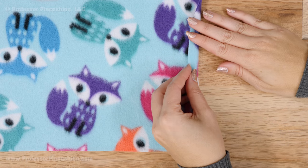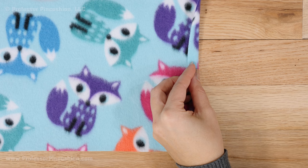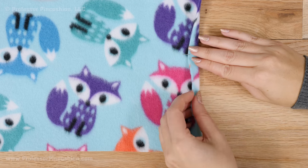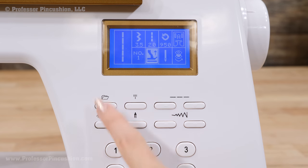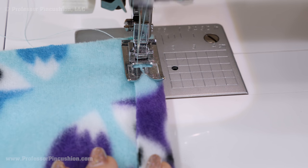It's a good idea to finish all the edges. I fold about ½ inch to the wrong side on each edge. You can pin if you want — I normally just eyeball it and fold as I sew. On my sewing machine, I'm using a utility stitch, or you can use a standard zig-zag stitch. Sew the folded edge at your sewing machine.